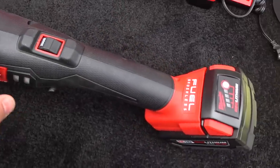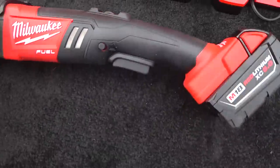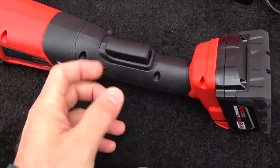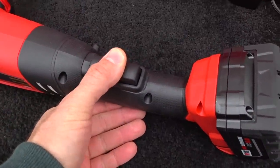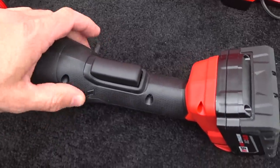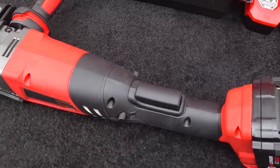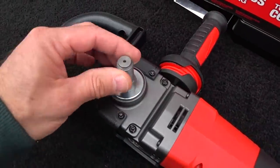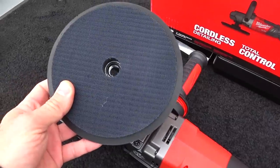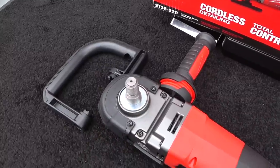The whole body is rubber encased with a nice crosshatch pattern for grip. Ergonomically, this is very, very stout and very well built. It's got a soft-touch variable speed trigger and you can feather it. The only thing I don't like is the trigger lock — I just don't like it. I think it could definitely be improved. It also has a standard 5/8-inch threaded shaft, so you can use any kind of conventional backing plate.